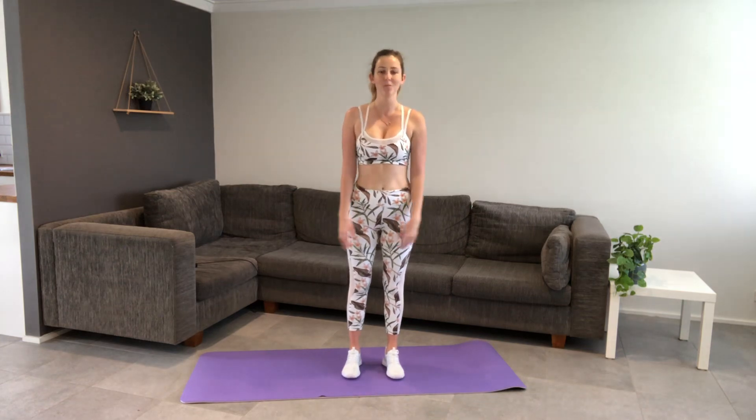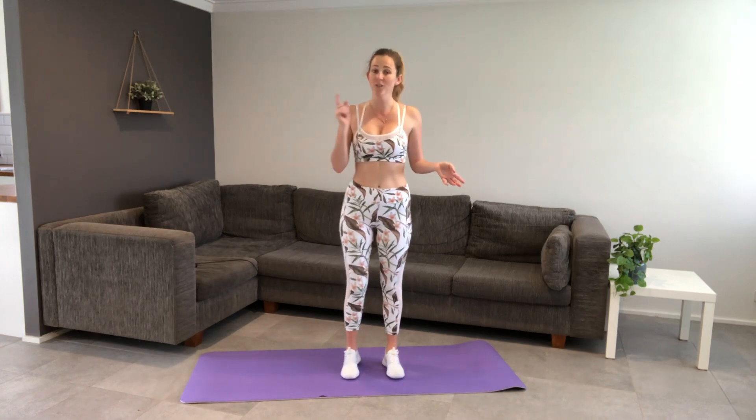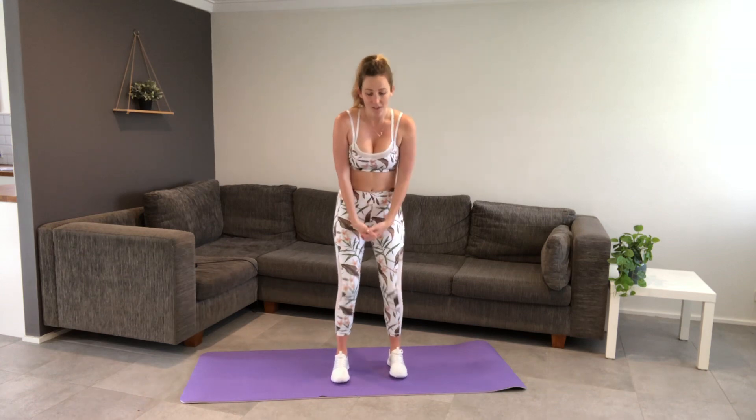Hey guys, I'm Kim. Welcome to your hip lounge room workout for today. The point of doing the hip lounge room workout is you can do it from the comfort of your lounge room, so there's no excuses. When you get up first thing in the morning, you don't even have to leave the house to do this. I find this super convenient, and this is only going to be a 20 minute exercise video, so even for busy people, it's really easy to do.